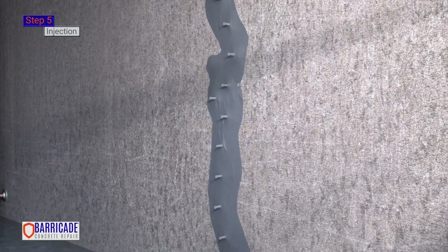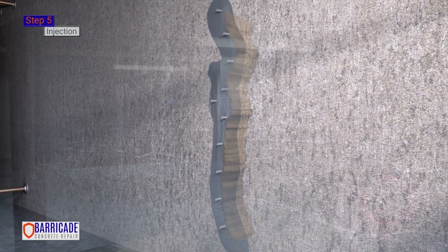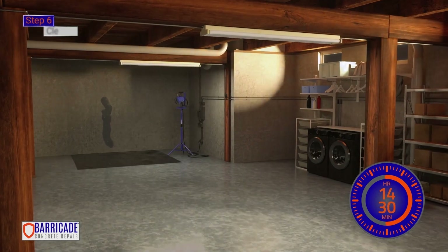Once injected, the polyurethane expands 15 times its volume to fill all voids within the crack. Step 6. Cleanup.